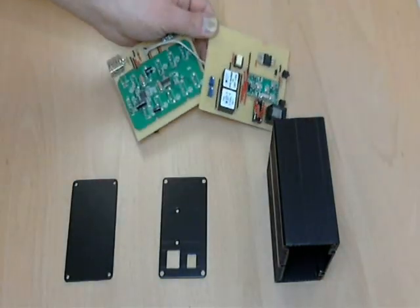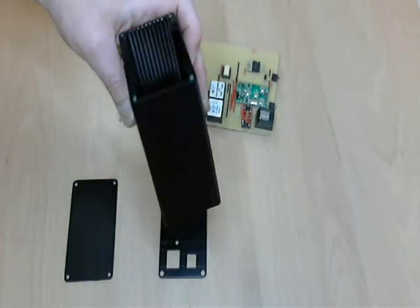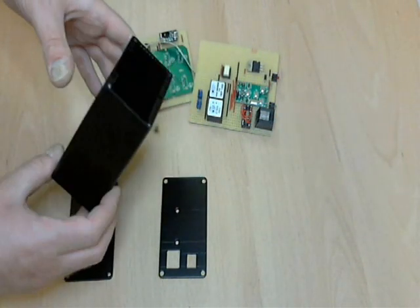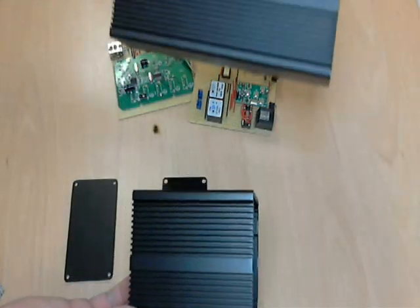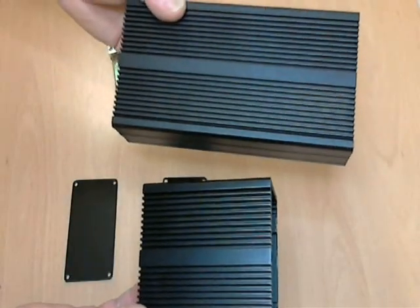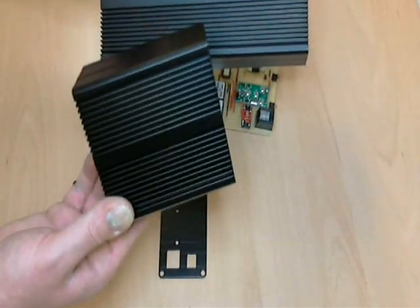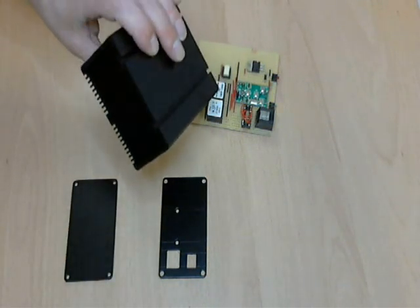This is the case — it looks like the sort of thing you'd buy on eBay, but that's not strictly the case. The way these cases come supplied is twice this length. I've actually cut one in half to make this, so I'll get two small cases like this out of one.